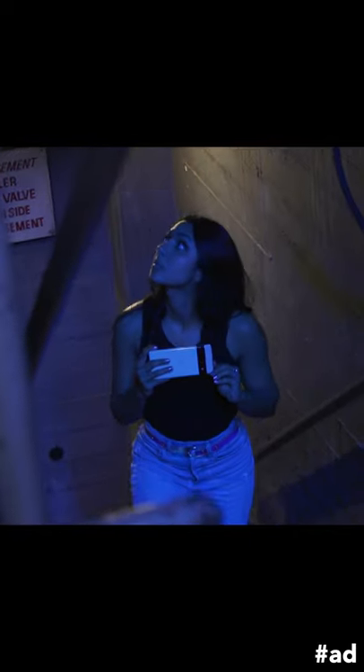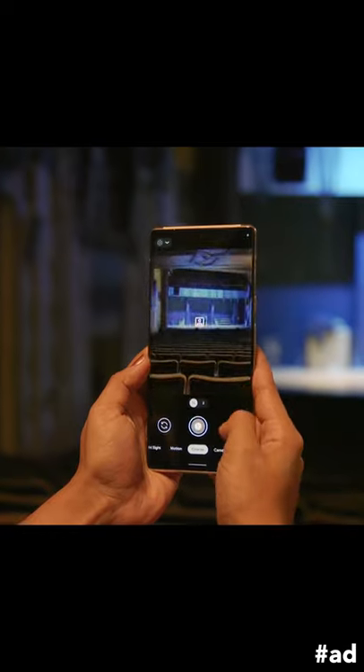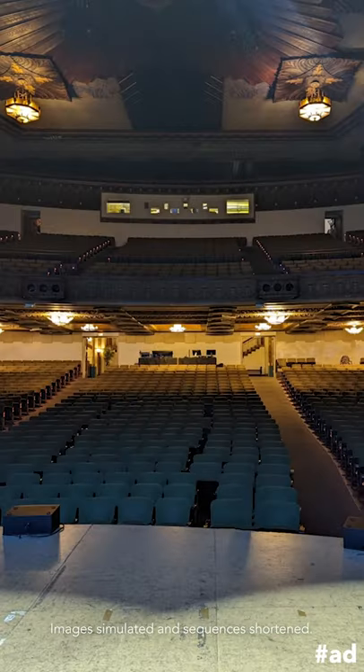Paranormal investigations require a lot of footage captured and footage review, so we've been using the Pixel 6 as another tool to help capture more footage and photo memories along the way. The Google Pixel 6 takes it to the next level with tools like Magic Eraser to clean up any unwanted subjects that may have popped up in your pic.